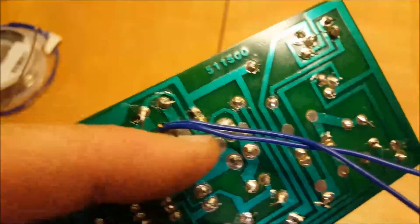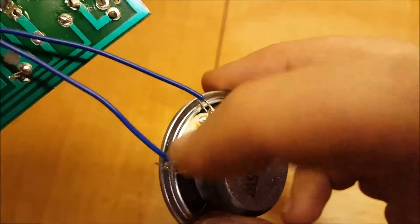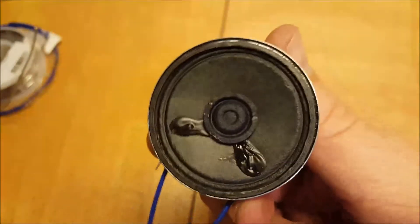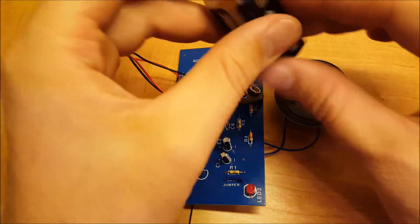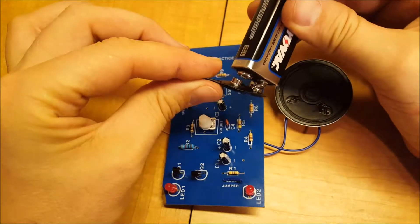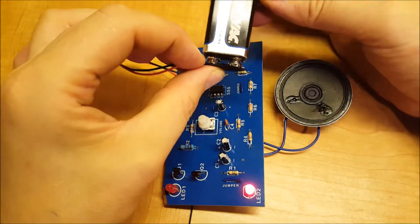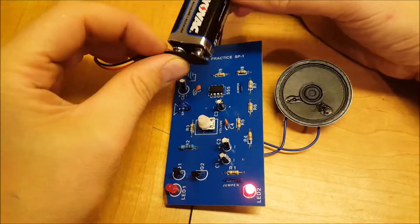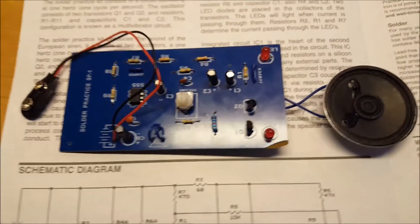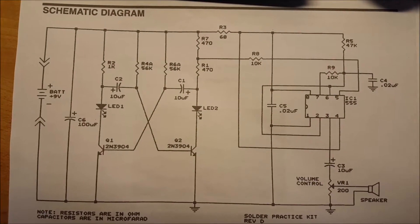I soldered here across the hole and they come to the speaker. Just soldered on the two sides. And here's the electric diagram of what we've built.